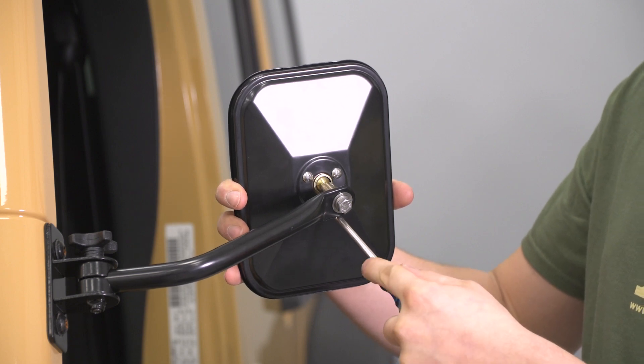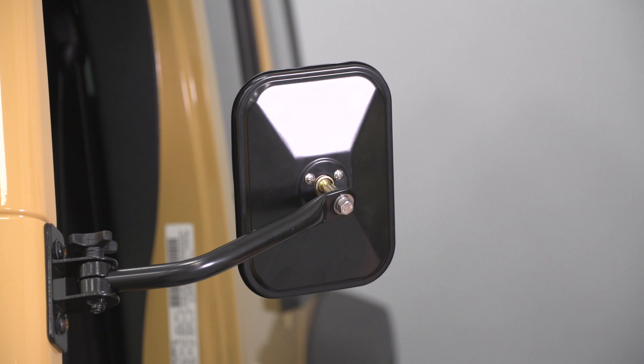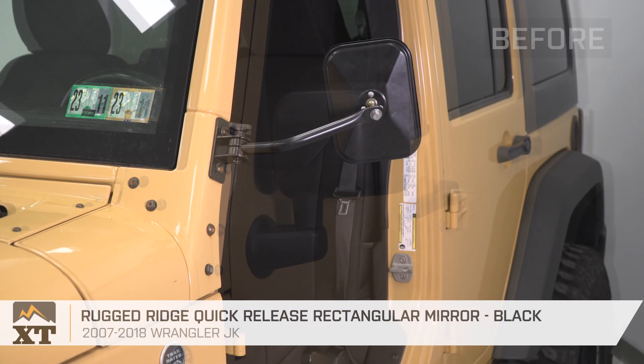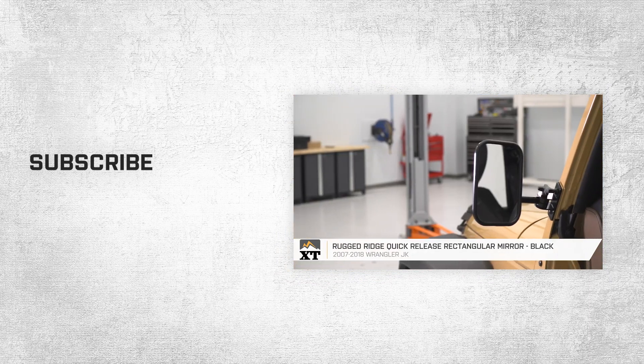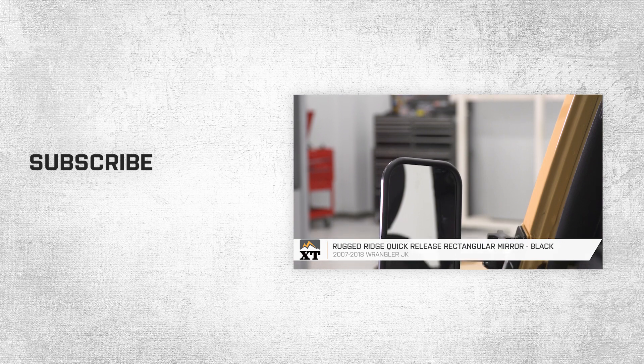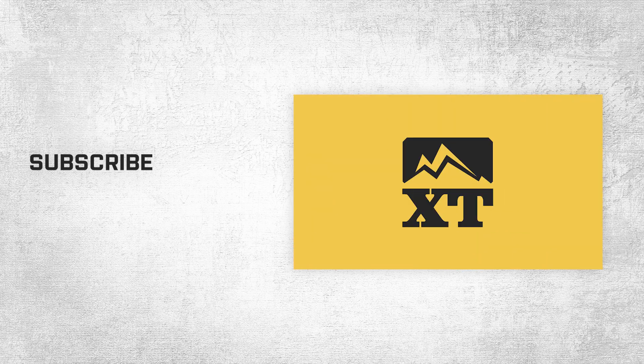Depending on the angle, one might be tough to get to. Now that they're all snug, that's install complete. Those were the Rugged Ridge Quick Release Rectangular Mirrors in Black for the 2007-2018 Jeep Wrangler JK. For all things Jeep, remember to keep it right here at extremeterrain.com.